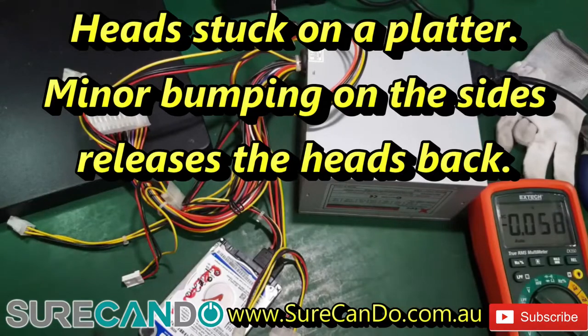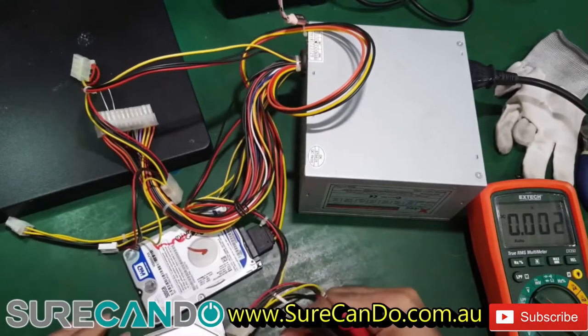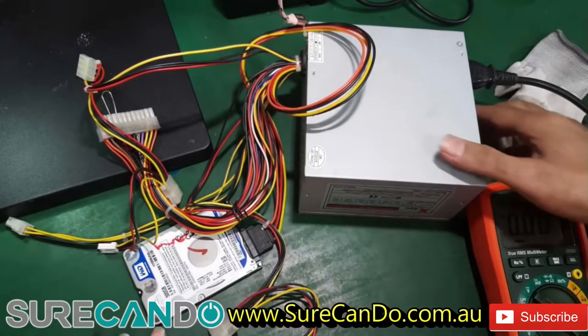So now we're going to attempt to do data recovery on this drive. It's currently not turning on. I've got my power supply hooked up, put the power cable in, and turned it on.